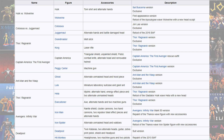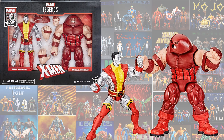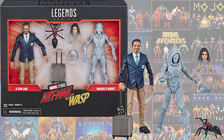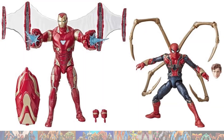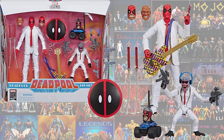From the 80th Anniversary line, you had Wolverine and Hulk, Colossus and Juggernaut, Thor Ragnarok's Grandmaster and Korg, Captain America and Peggy Carter, Ex-Con Luis and Marvel's Ghost from Ant-Man and the Wasp, Scourge the Executioner and Hela from Thor Ragnarok — with Hela having three different head sculpts — the Mark 50 Iron Man suit, and Deadpool and Hit-Monkey with Head-Pool, called the Suits 2-pack.